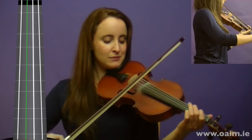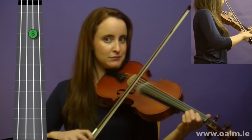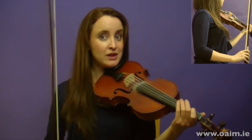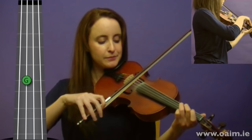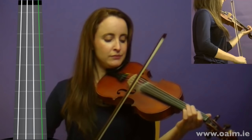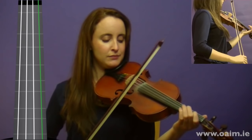Our first note is G, as the tune is in the key of G. So this is the first phrase of Maggie in the Woods. We'll try that again, and then do it together one more time.